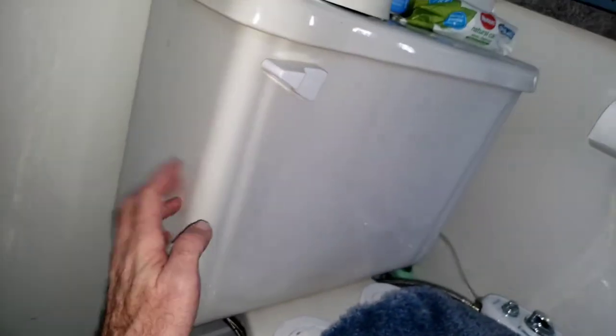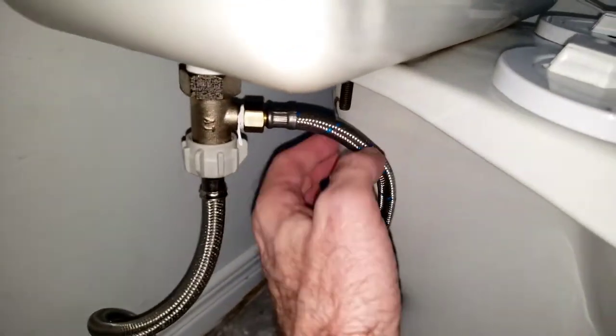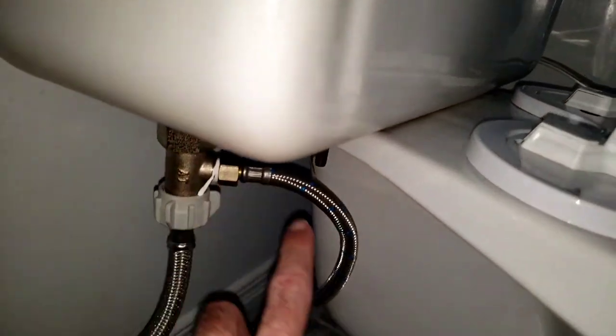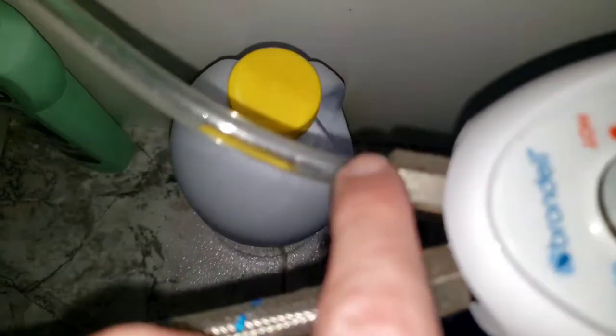Be sure to empty the reservoir of the toilet so you have less spillage of water. They give you a plug to connect to your bidet - that's how the cold water will come through your bidet. For the hot water, it's very simple - they give you a plug that is very easy to install.